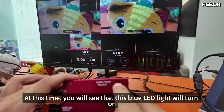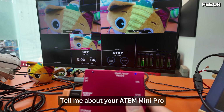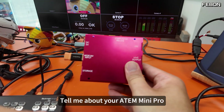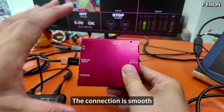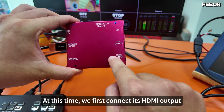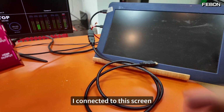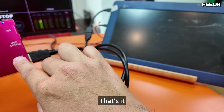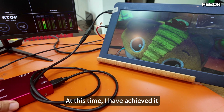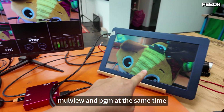At this time, you will see that the blue LED light will turn on, telling you that your Atom Mini Pro and your red box are connected smoothly. Then we connect the HDMI output to this screen. At this time I have achieved Multiview and PGM at the same time.